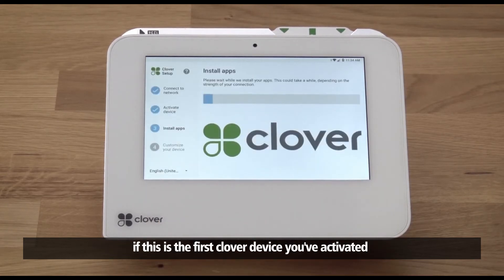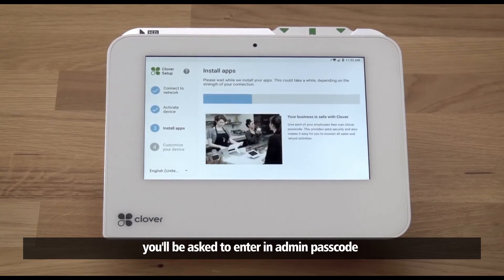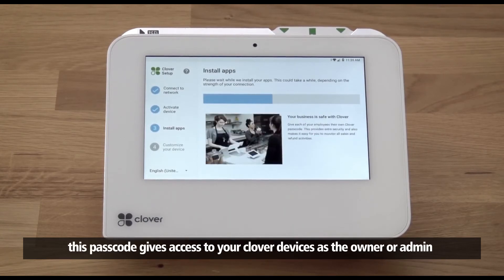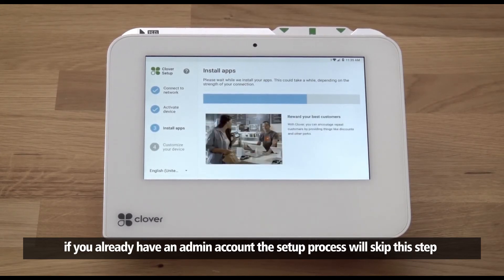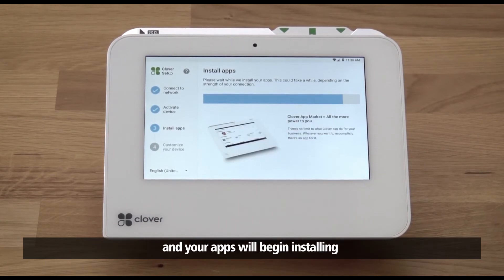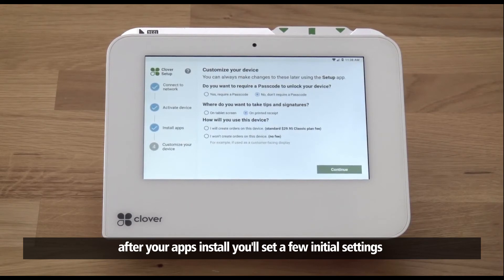If this is the first Clover device you've activated, you'll be asked to enter an admin passcode. This passcode gives access to your Clover devices as the owner or admin. If you already have an admin account, the setup process will skip this step and your apps will begin installing.